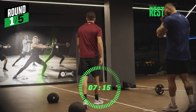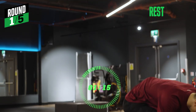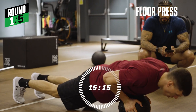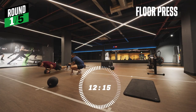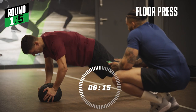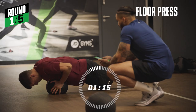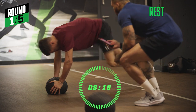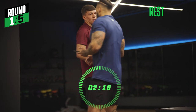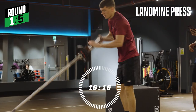Floor press now. Keep pushing, you've got this — halfway there. Last five seconds, time. And then we're straight into a landmine press, but we're going to do one arm. You can do one arm and then switch at ten seconds. Do your first arm and then I'll tell you to switch. Switch.